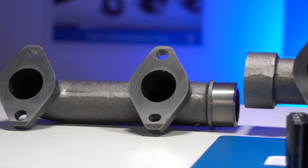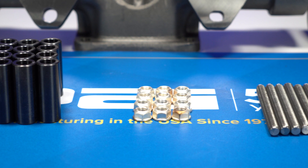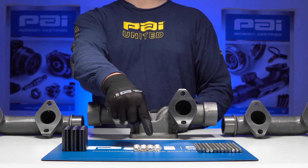This specific exhaust manifold is crafted from robust cast iron, guaranteeing exceptional durability and reliability for the engine. Moreover, it is supplied with all the essential mounting hardware necessary for a smooth and trouble-free installation procedure.